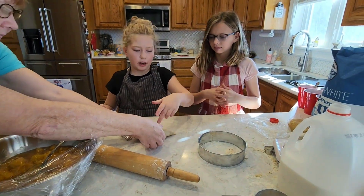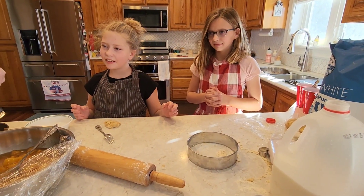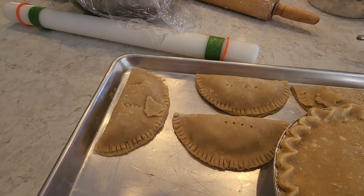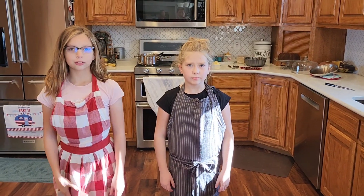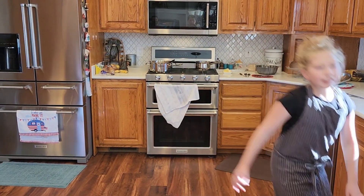And then this kind of looks like... it's a bird! For some reason that didn't want to seal up. That's great. Thanks for watching our B's Cooking Show. I'm Brinley and I'm Brianna.